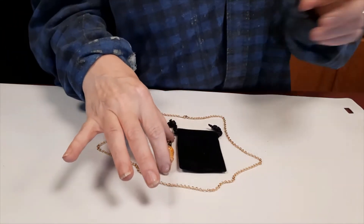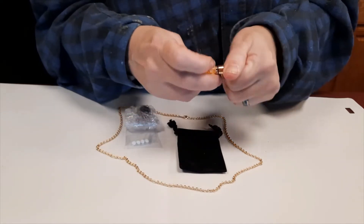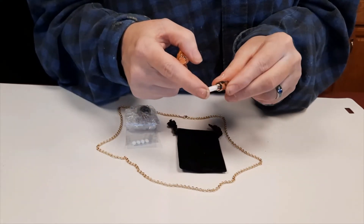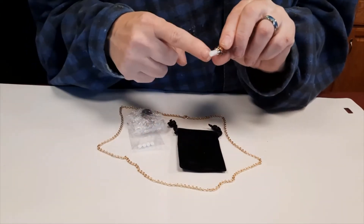This here is the attachment. You can unscrew that and see your little wick that the oils go on. The kit comes with five wicks total.